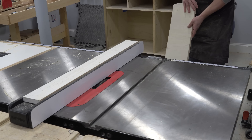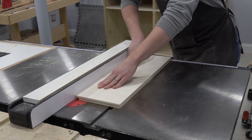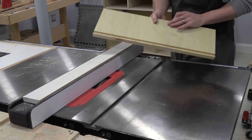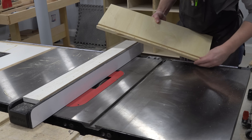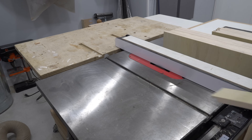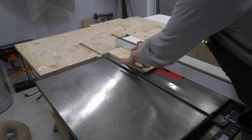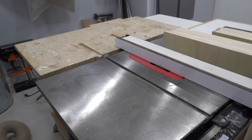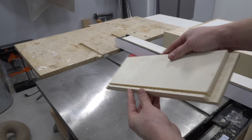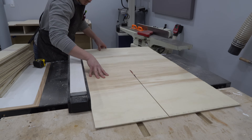The bottom panel of each drawer is made of plywood as well, and those panels fit in a groove which runs along the inside of all four faces of the drawer. The smaller drawers use quarter-inch plywood for the bottom, but the bigger drawers use half-inch plywood because a quarter inch spanning the full width of those drawers would bow down with the weight of cans of food stacked in the middle. Since I'm using plywood, the problem of grain orientation and wood movement becomes much simpler.